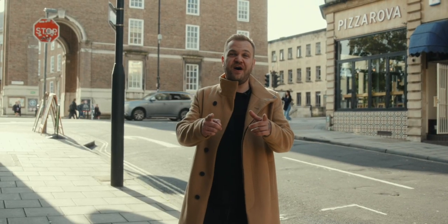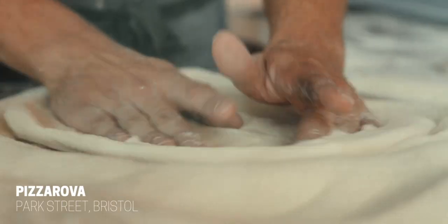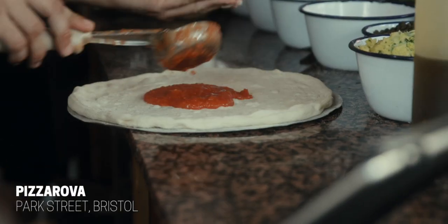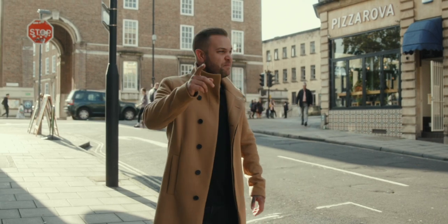It's time to kick this food tour off and there is no better place than Pizza Rover right behind me. These guys serve up authentic sourdough-based pizzas and the best thing is you get to pick your toppings yourself. There's none of this pepperoni or Hawaiian rubbish. Build your own and I love it. Let's head in and take some Pizza Porn.